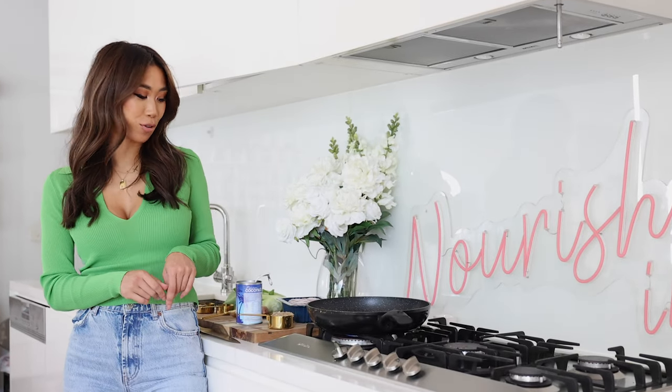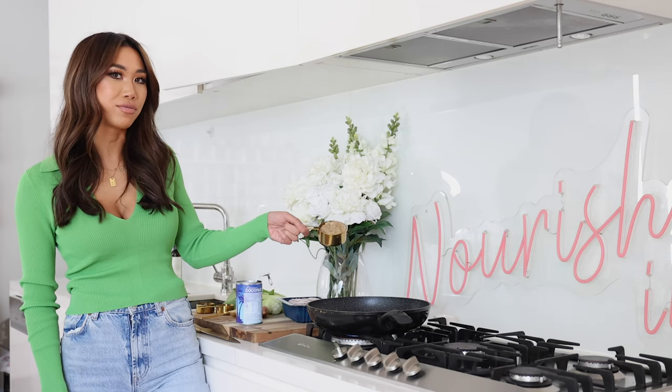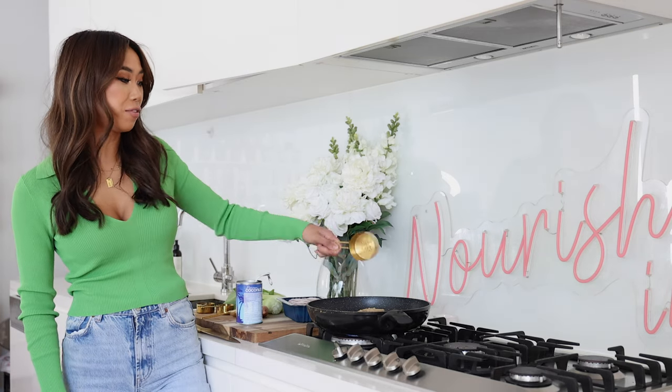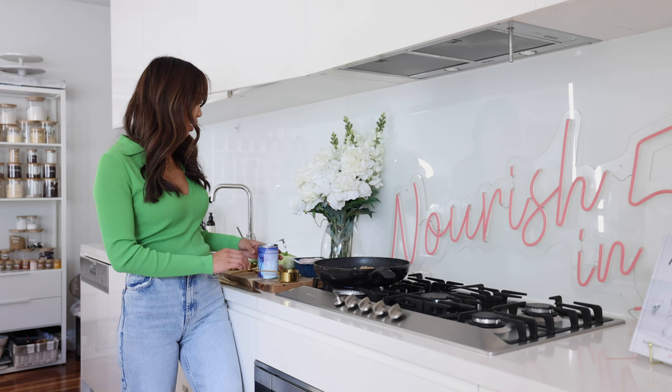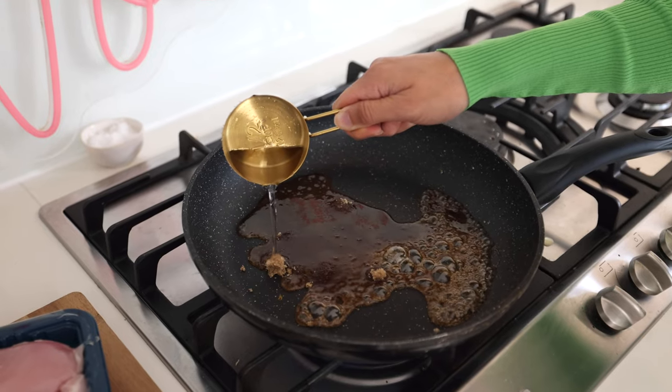The first thing we're going to do is prepare our delicious caramelly sauce. Grab some coconut sugar — you can also use brown sugar, but I really like coconut sugar because it has a little more health benefits and a nice caramelly flavour. Put it in the pan over medium-high heat with a dash of water and let that bubble and caramelise, about one to two minutes. While we wait, we're going to prepare the rest of the ingredients.